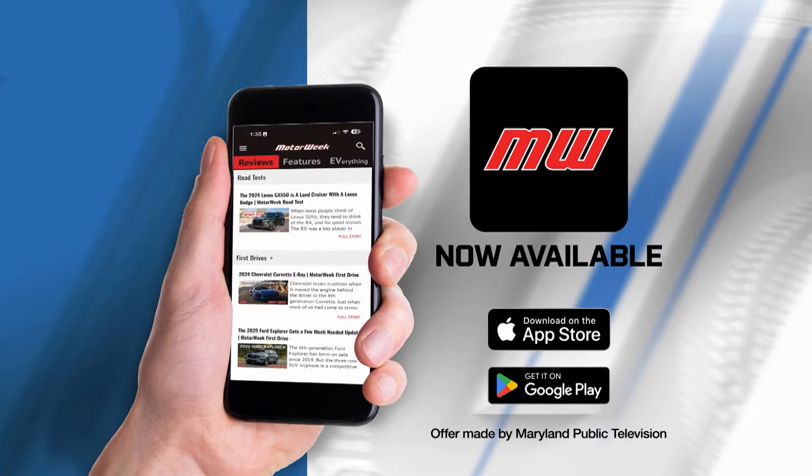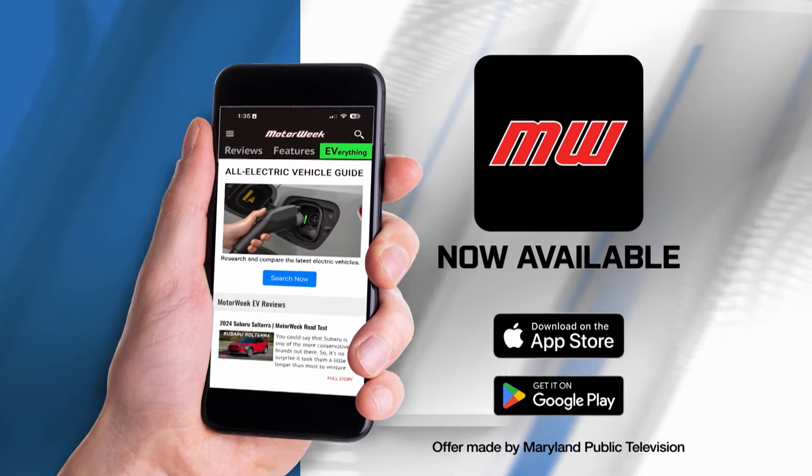The MotorWeek app, which includes our latest reviews and feature stories, is now available for mobile devices.